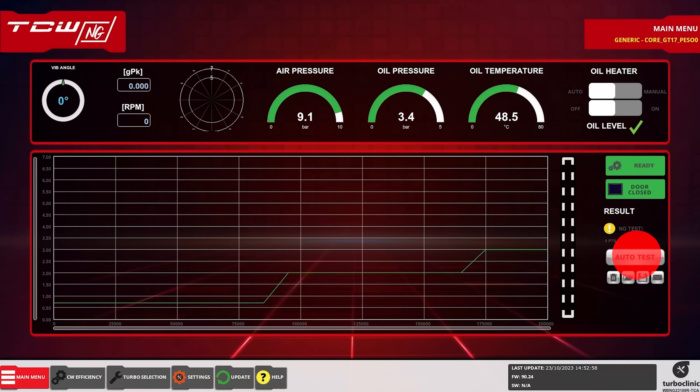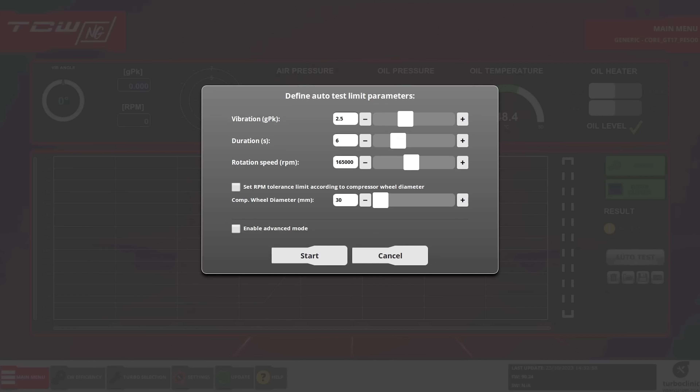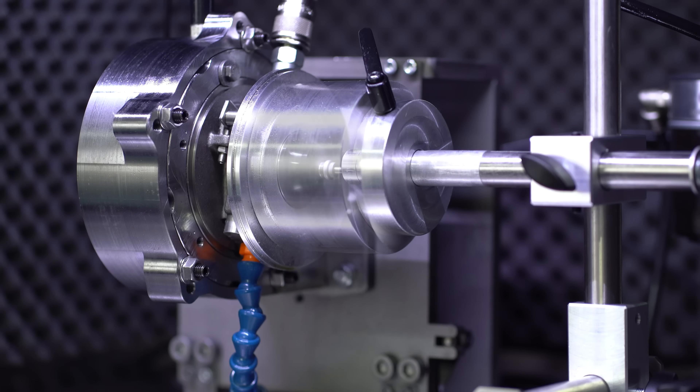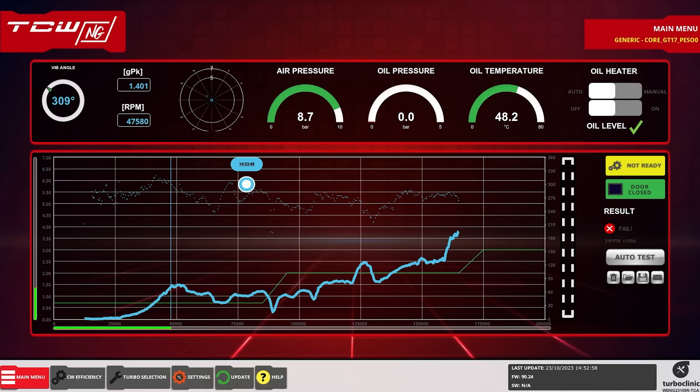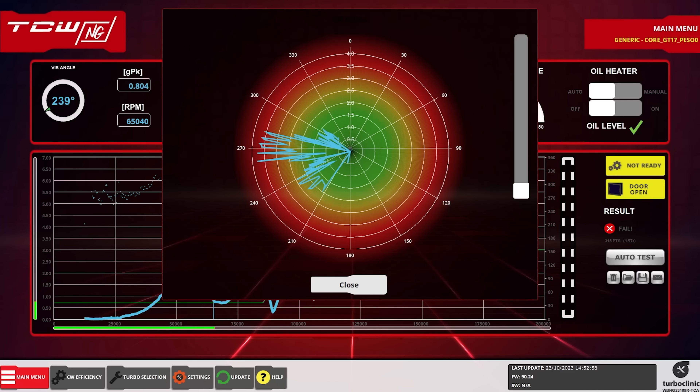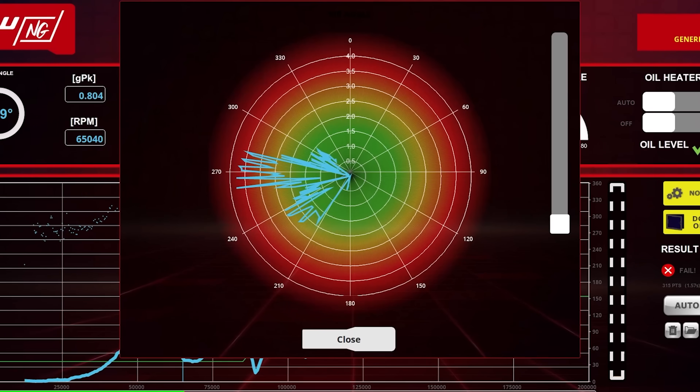We start with an automatic test and indicate the rotation speed we want to achieve. Now we can check the turbo balance and the vibration points that are above the green line. With the polar chart we can easily identify where the cut should be made so that your test line is below the green guidance line.